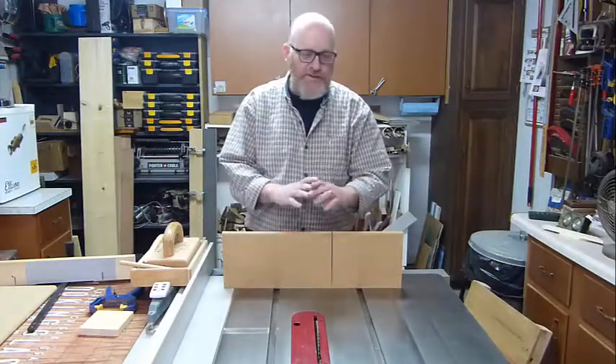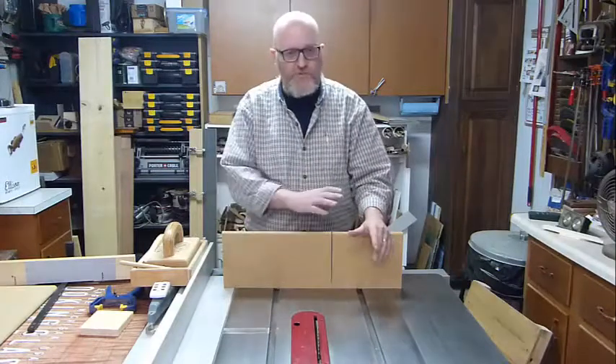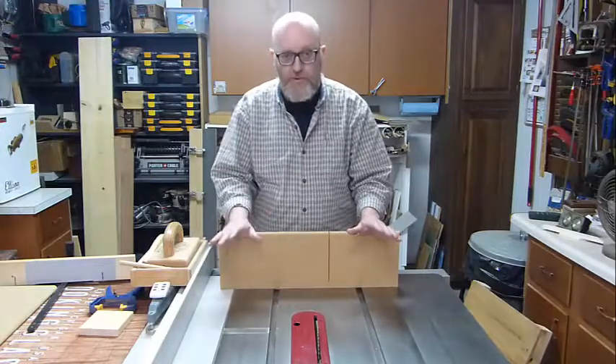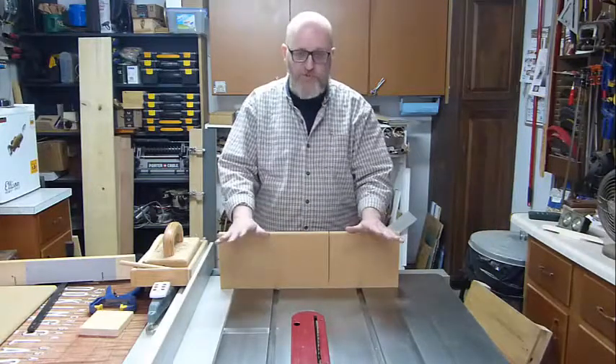So if you're new to table saws, please take a minute and watch this video, watch a whole bunch of videos, read the instructions for your table saw, and use the tips from people who operate their table saw correctly and don't make this particular cut.